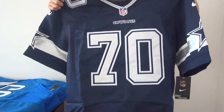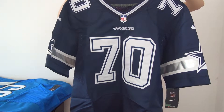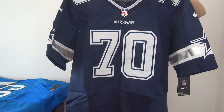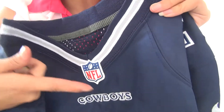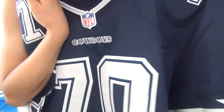Hi guys, welcome to check my video. Here I will show you guys one piece Dallas Cowboys number 17 jersey from NFL team. First, on the jersey neck we've got the NFL logo here.